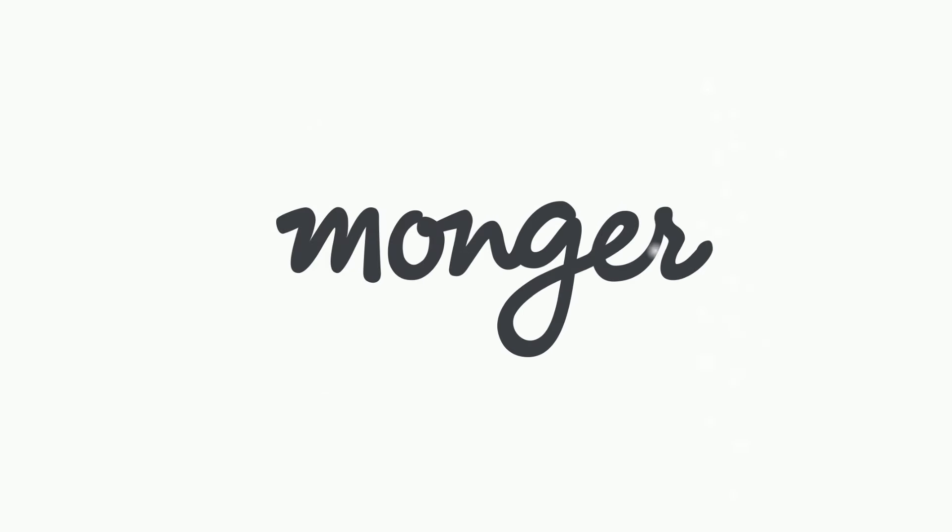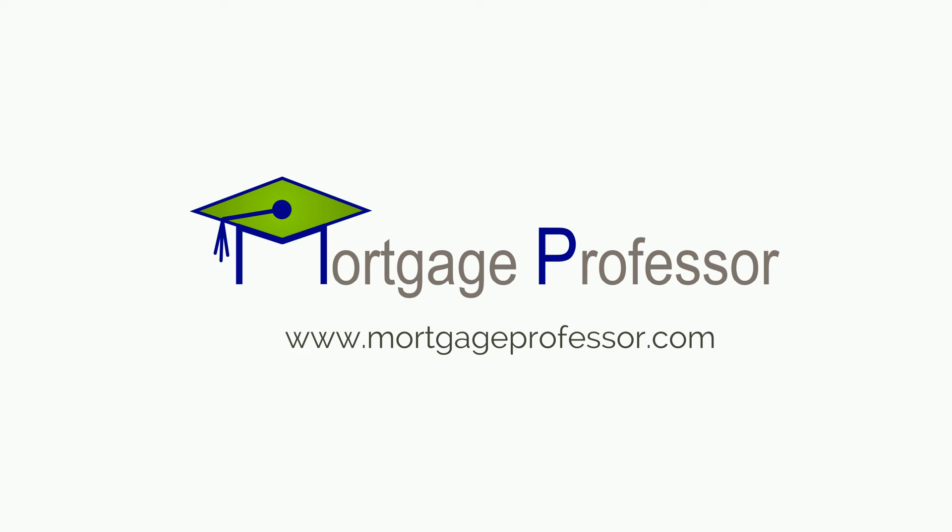Thanks for watching. This video was brought to you by Monger, the fastest way to pay off your loan. Visit monger.com to discover how you can pay off your loan early. Or for more great information, head over to mortgageprofessor.com.